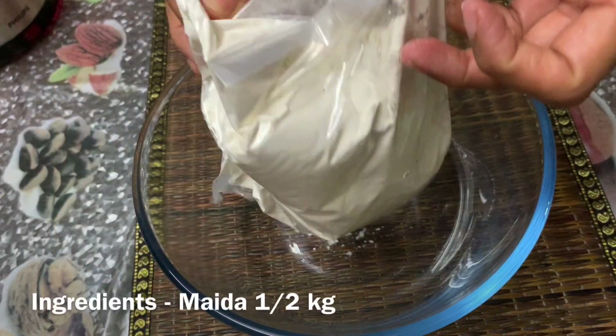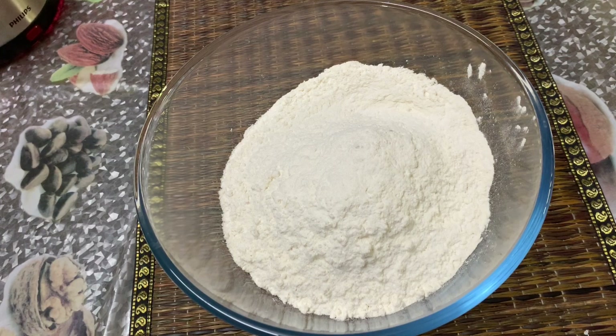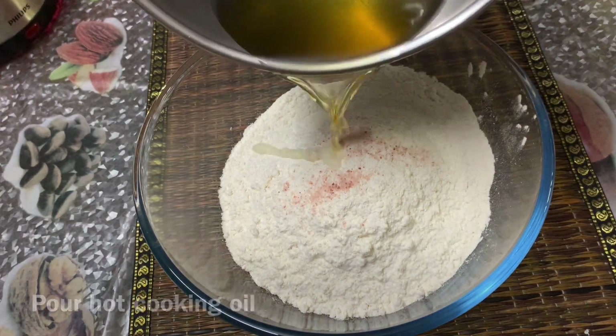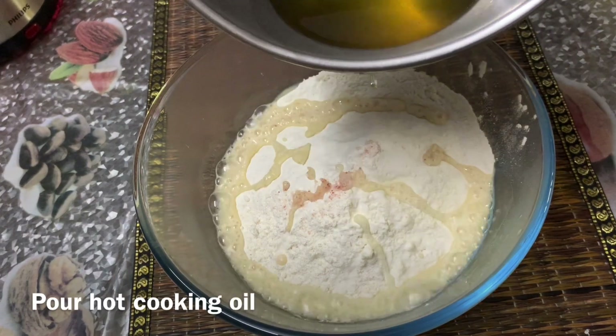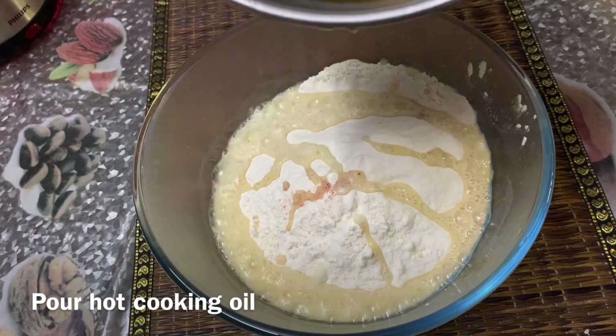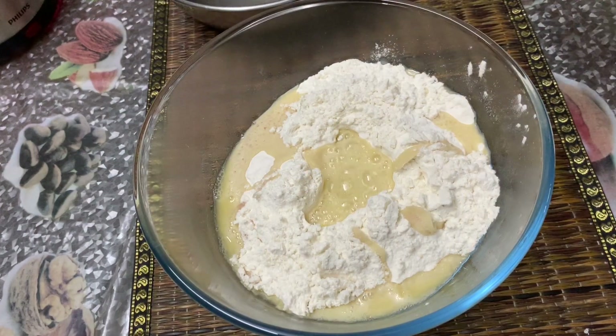I am going to make a rosebud. I am going to make it with half maida. This is a little bit of salt. This is a small maida.